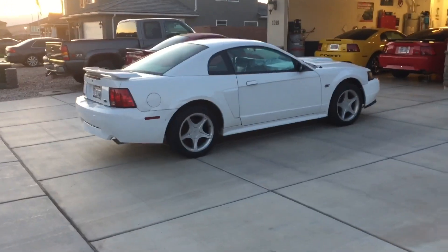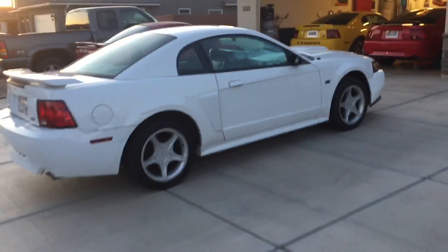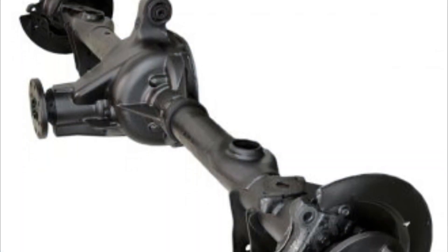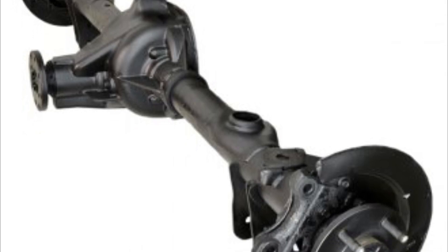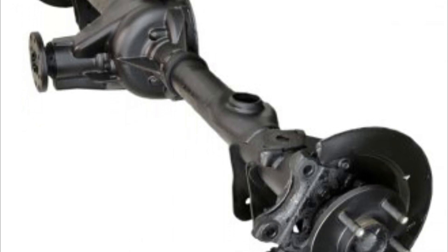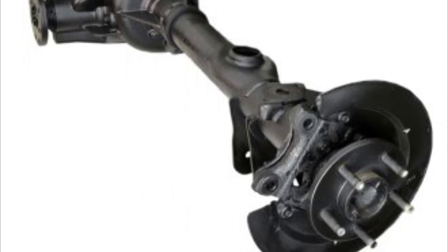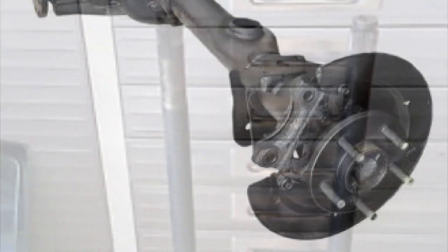Hey guys, Danny Johnson here. Today I want to talk about one of the weaker links of the 94 through 04 Mustangs, and that's the axles. Not so much the axle housing — the 8.8 inch that the GT and the Mach 1 come with is a great axle assembly that holds a lot of power when built properly — but the weak link are the axle shafts themselves. Here's a picture of those; they're 28 spline, and they'll hold about 400 horsepower.